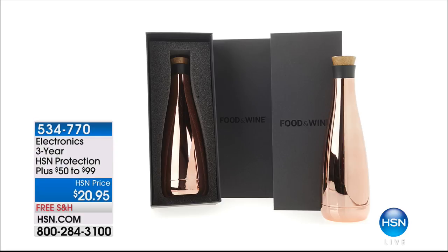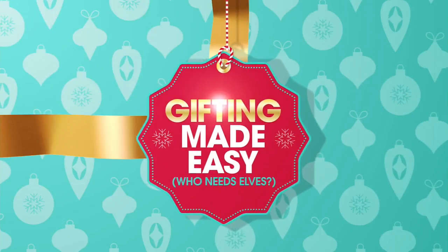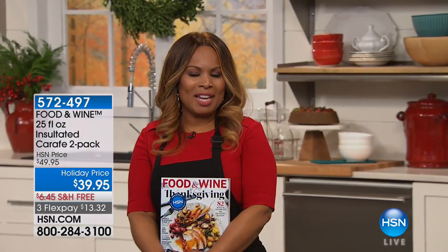Coming up, we're going to be featuring these gorgeous crafts — very limited, stunning, and they make for the most beautiful gifts. They will keep your hot liquids hot and your cold drinks cold. They come in two individual gift boxes and they're beautiful. On our website at HSN.com we also have gift cards, which make for great gifts for any occasion — birthdays between now and the holidays, for example. The person can choose to buy whatever they'd like.